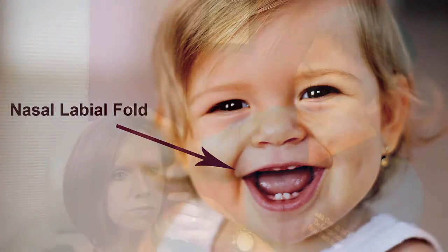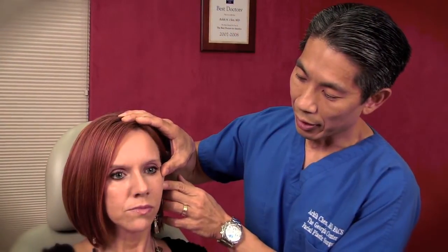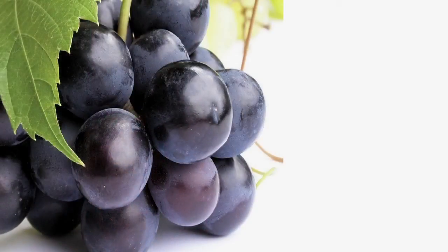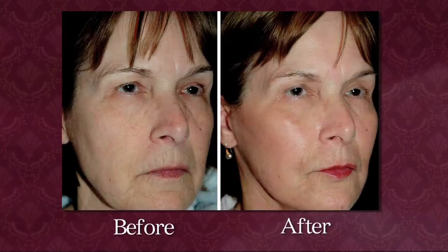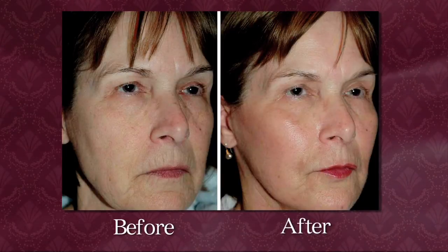The other approach to rejuvenating the midface is to lift that area. But the midface didn't fall — the reality is that the midface deflates. If you think of a youthful face as more like a grape, what happens is that grape loses volume and becomes more like a raisin. So if you pull that raisin tight, you don't get a grape — you just get a tight-looking raisin. To truly rejuvenate the midface, you need to re-volumize it.